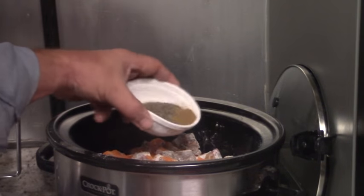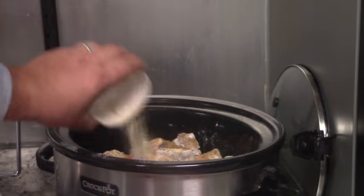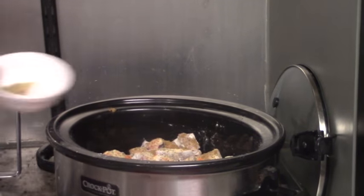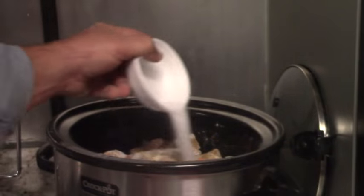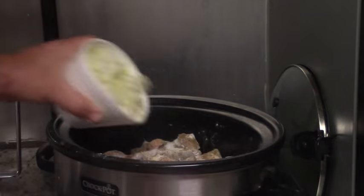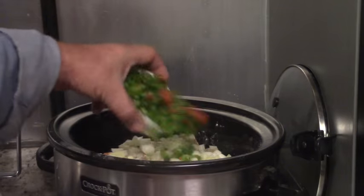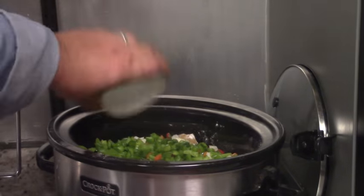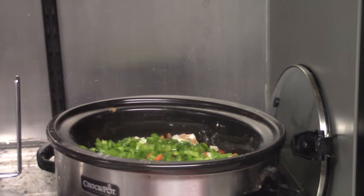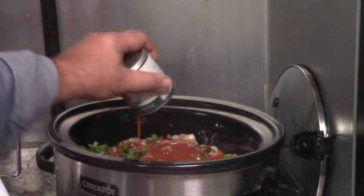Then my seasonings — cumin, pepper, garlic. Mix those around. I'm going to hold my bay leaves out for now because I want to give this a stir in a second and I don't want to break the bay leaves up, since I'm going to try to pull them out in the morning. Now my diced up large onion — that's about two bell peppers worth. Those go into the crock pot. Right on top, an eight ounce can of tomato sauce. That's in.